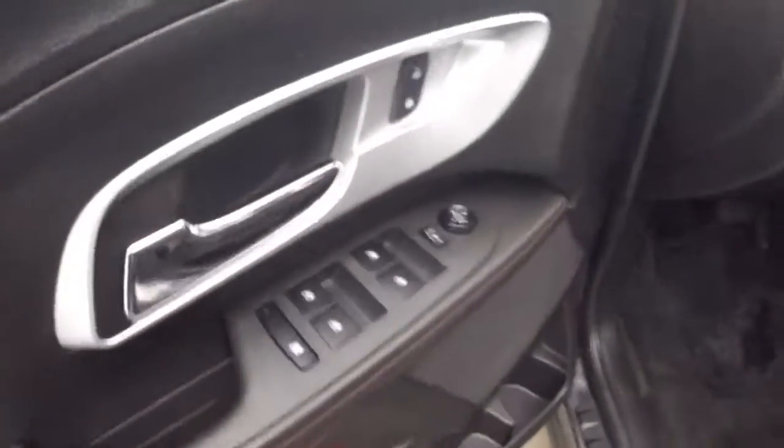Interior is in great shape. Your controls on the door, power seat. Cruise control, Bluetooth, and stereo on the steering wheel.